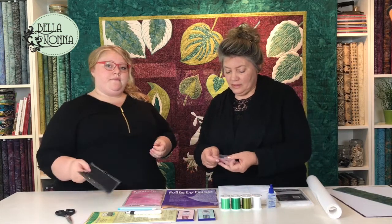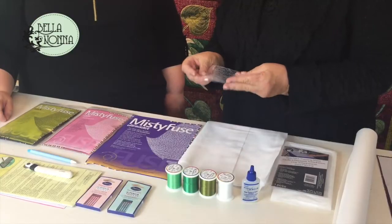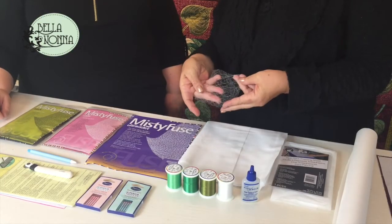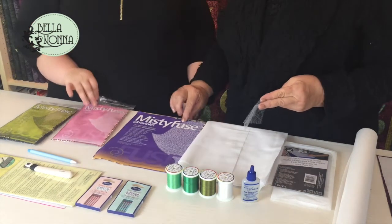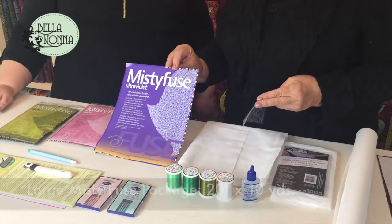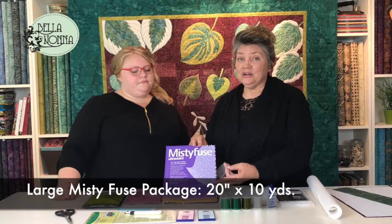We've got this row of Misty Fuse here — it comes in packages like this. This one is black and then this one is white. Misty Fuse is a beautiful fusible; it has no paper backing and it's very very lightweight. It looks like a cobweb. It comes in three colors: black, white, and also an ultraviolet. For this project you will need the big package, which is 20 inches wide by 10 yards. I used the white, but the black works as well, except behind white fabric.